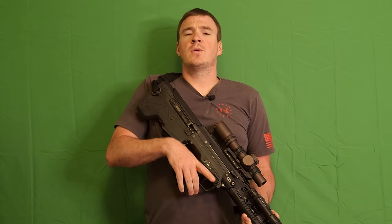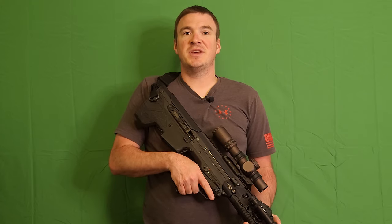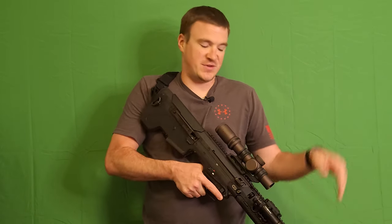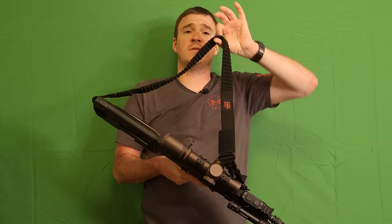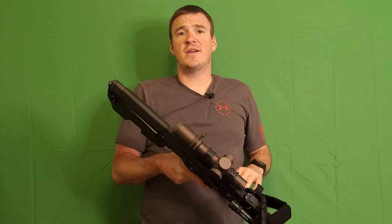Hey YouTube, Grunt Reviews. Today we are looking at kind of an often overlooked piece of equipment. As you can see I have my MDRX here, but today we are talking about slings — in particular, this is the Warrior Poet Society WPS Rifle Sling.